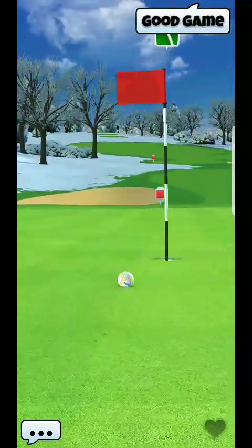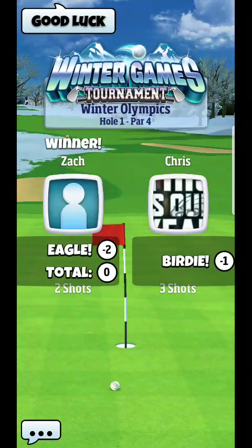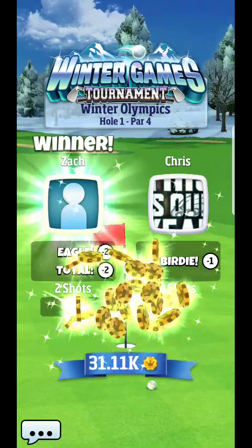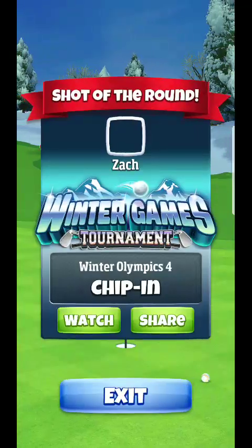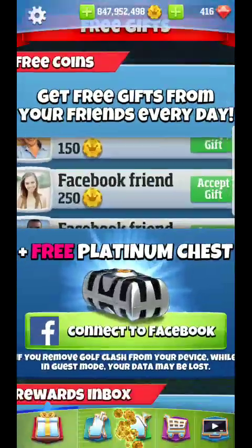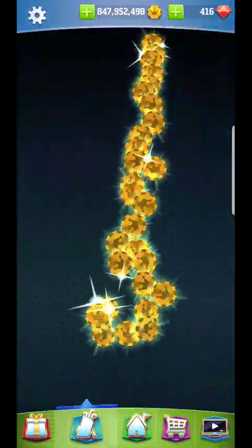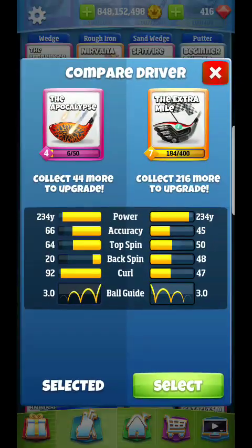If you have a POC 4 or whatever you're using, even Extra Mile, it's going to be about hitting my landmark area. I don't recommend doing it with Extra Mile because you won't be able to curl that much, but you can get away with it with Thor for example. Let me pull up the power numbers so you can see what's going on with my bag. Extra Mile doesn't have the top spin and it doesn't have the curls, so you're not going to be able to get it to the hole — there's no way.